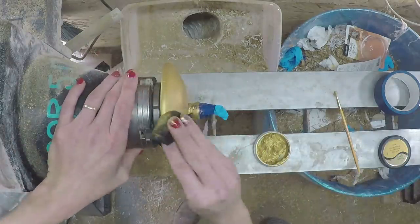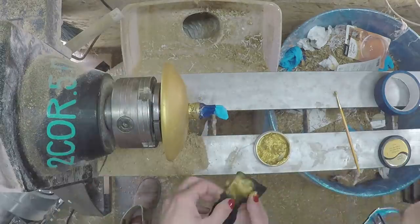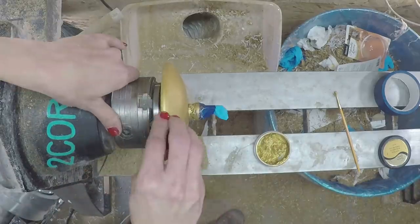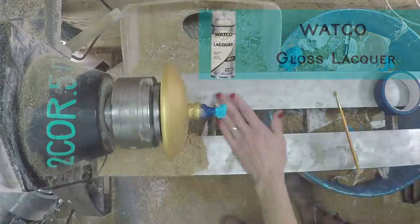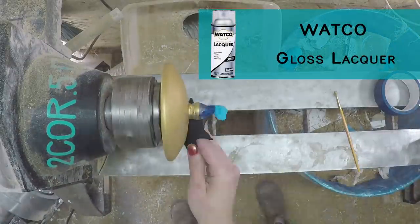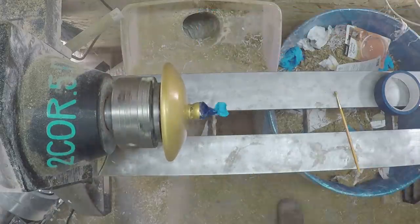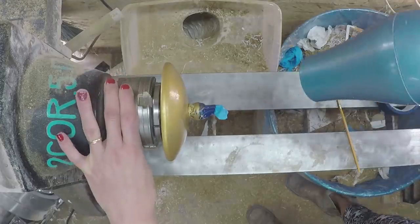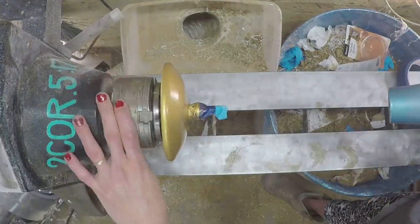I did have a commenter ask about doing more of a sheer coat on a piece with this wax. I suggested, because it was water-based, to mix water with it and see if that gave more of a sheer. He said he mixed denatured alcohol with it and it worked perfectly as a sheer so you could still see the wood through it. So thank you for letting me know that's what you used.